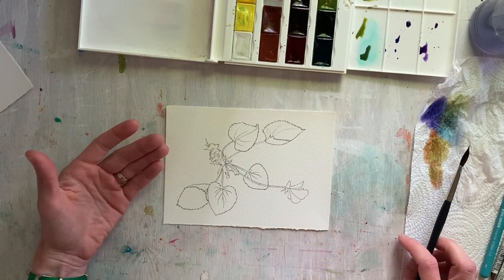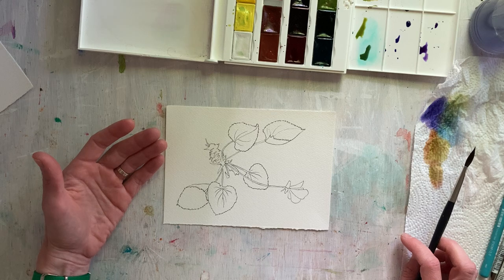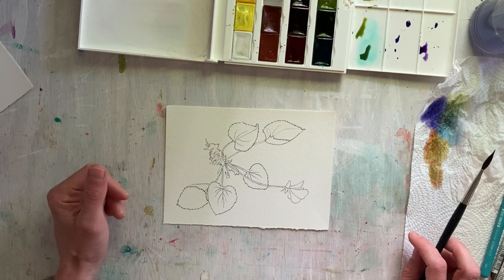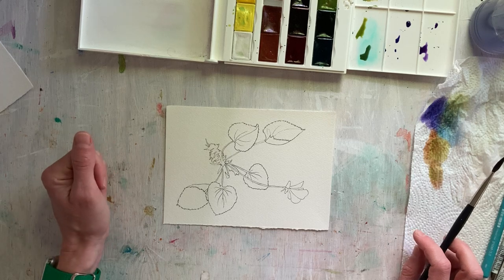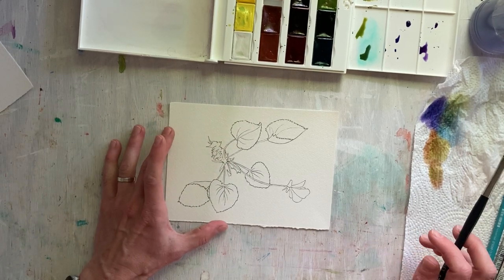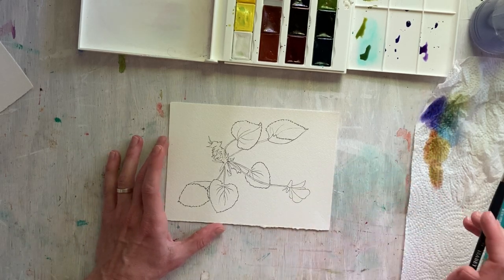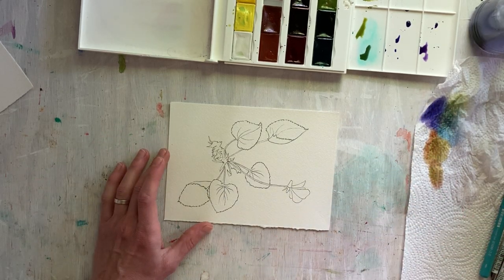One thing to remember with watercolor is that it's hard to impossible to fix mistakes. You kind of have to go with it, and if you do make mistakes, figure out how to use them to your advantage. As I figure out what I'm going to do with this painting, I'm going to start lightly and then build things up.